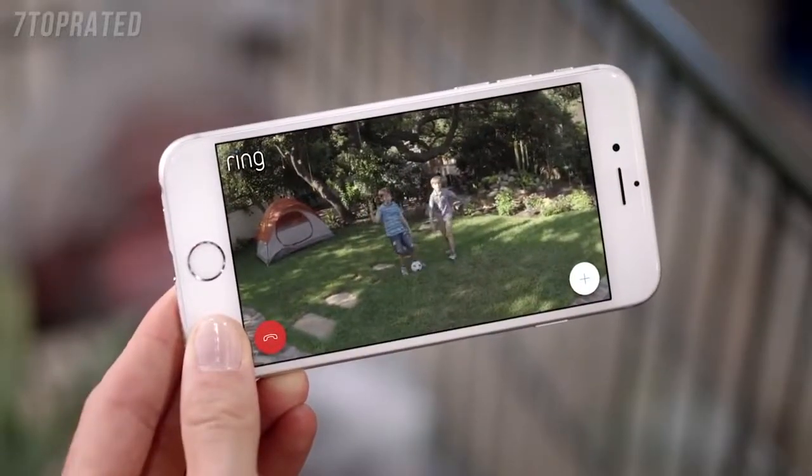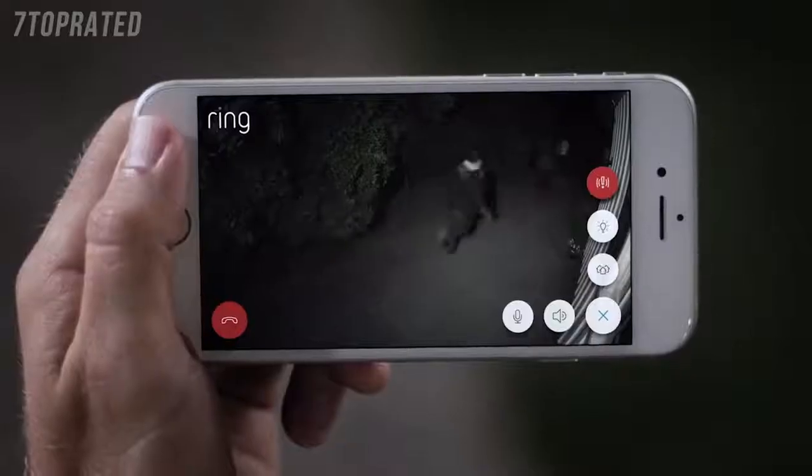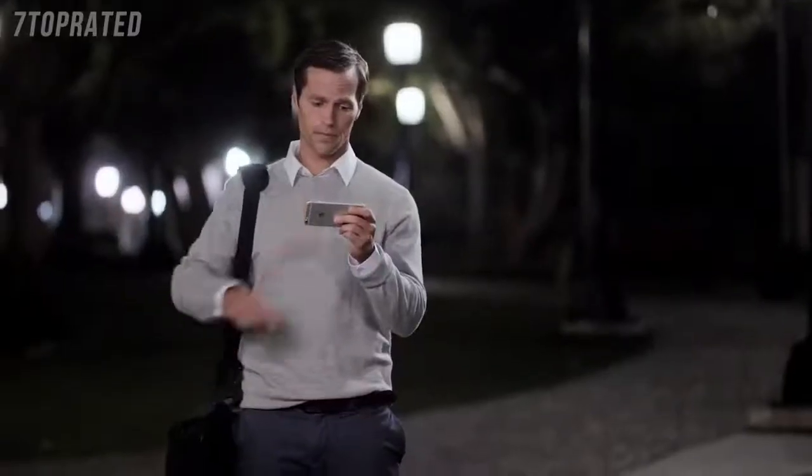Hey guys. Hey Mom. Hey Mrs. Roberts. Promise me you'll do your homework, okay? Day or night, protecting your home has never been easier.